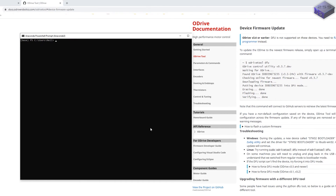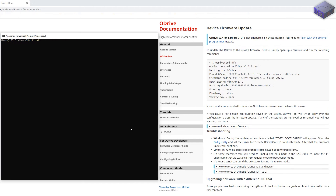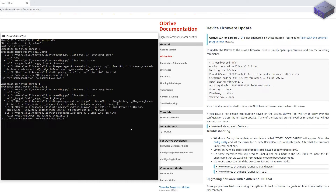I open up Anaconda and run the ODrive tool DFU command, but I get an exception in thread 2. There are other ways of doing this, so let's close Anaconda.